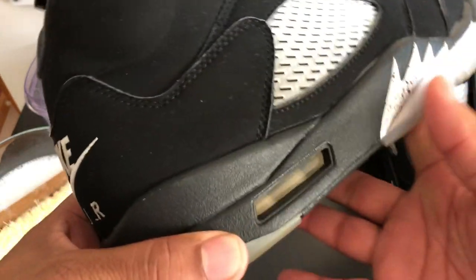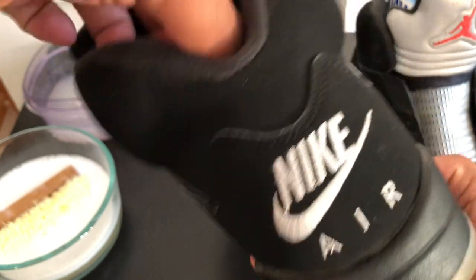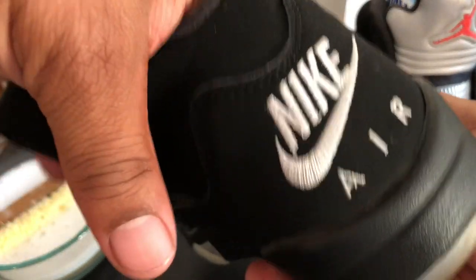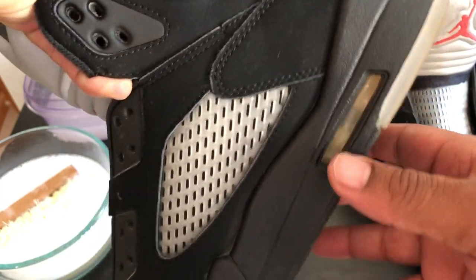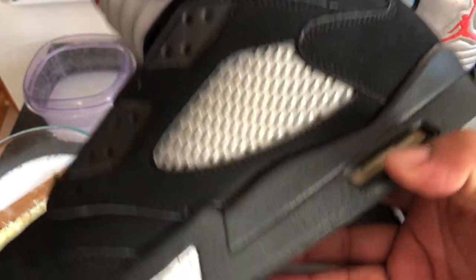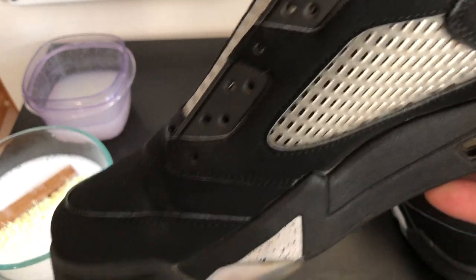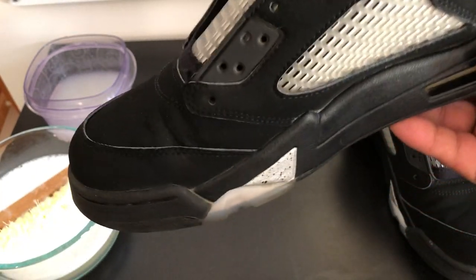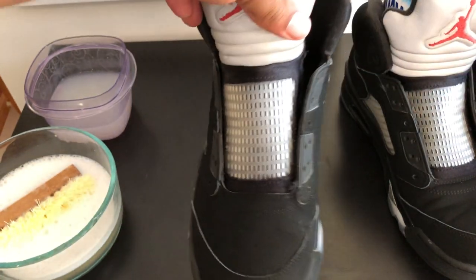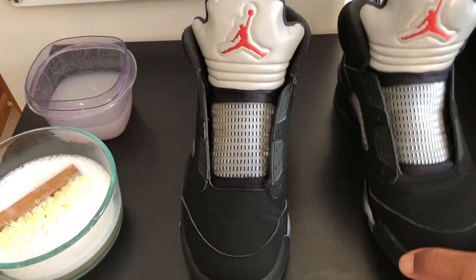Kinda icy still. The back is still good, the Nike sign is pretty clean. Sorry about the lighting — the sun is going down. But yeah, that's both shoes, man — that's how I cleaned them.